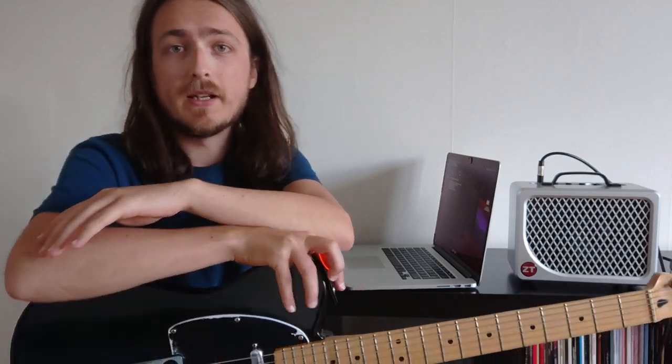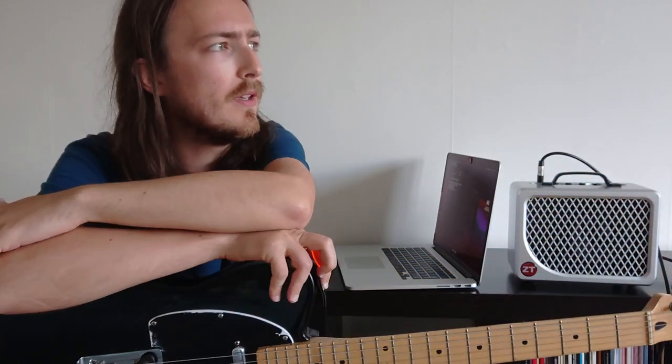Earlier this week I made a transcription video of a Blake Mills solo that I really like. If you haven't seen that video you can check it out in the link up here or down in the description box. But today I want to talk about some of the key takeaways that I got from that video — five to be specific.